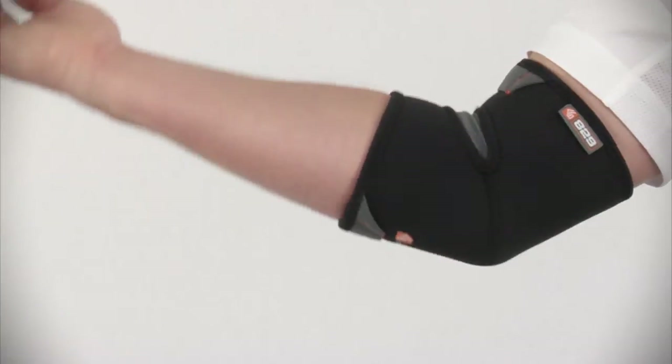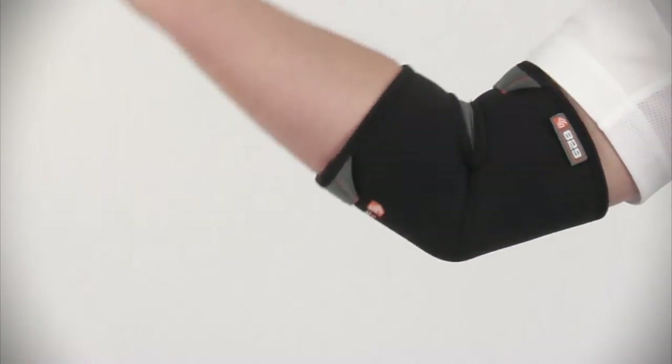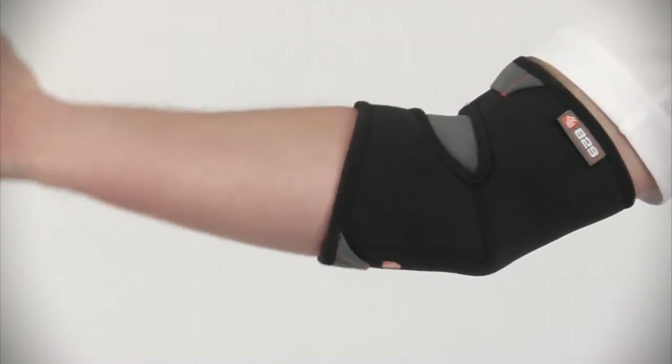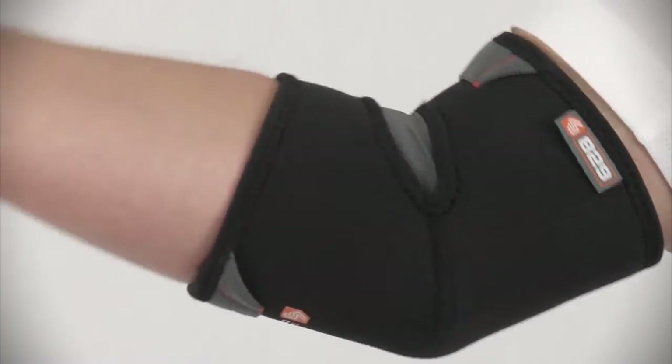A ComfortFlex 4-way stretch lycra mesh is at the inside of the elbow. This offers a comfortable flex through the full range of motion, avoids unwanted bunching and pinching of material, and the ventilation enhances moisture wicking as well as heat release where it's most needed.